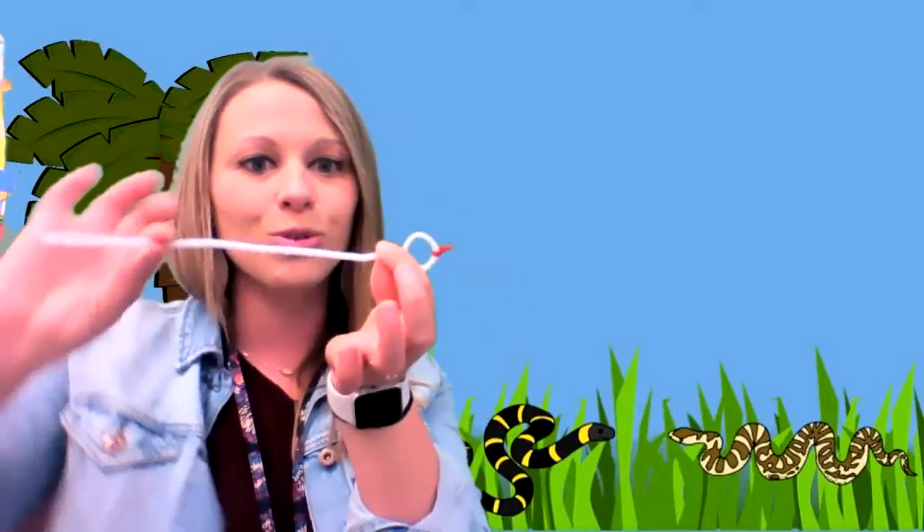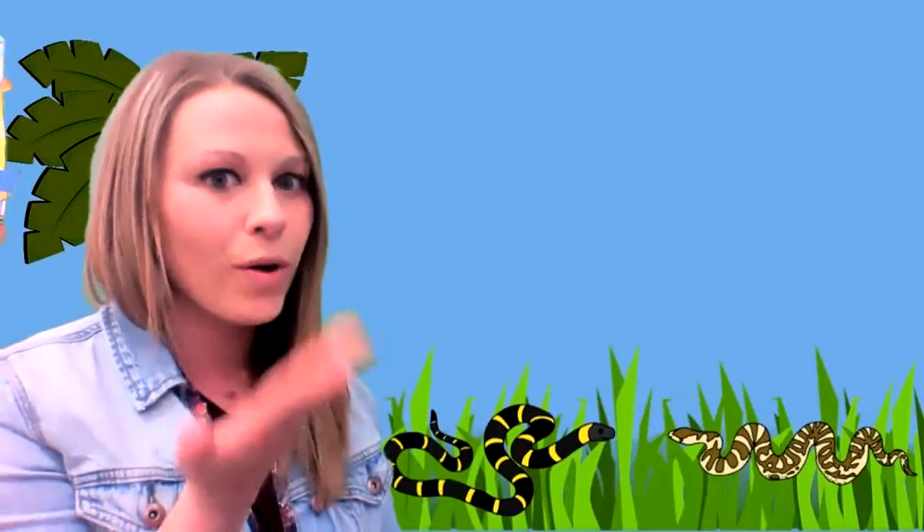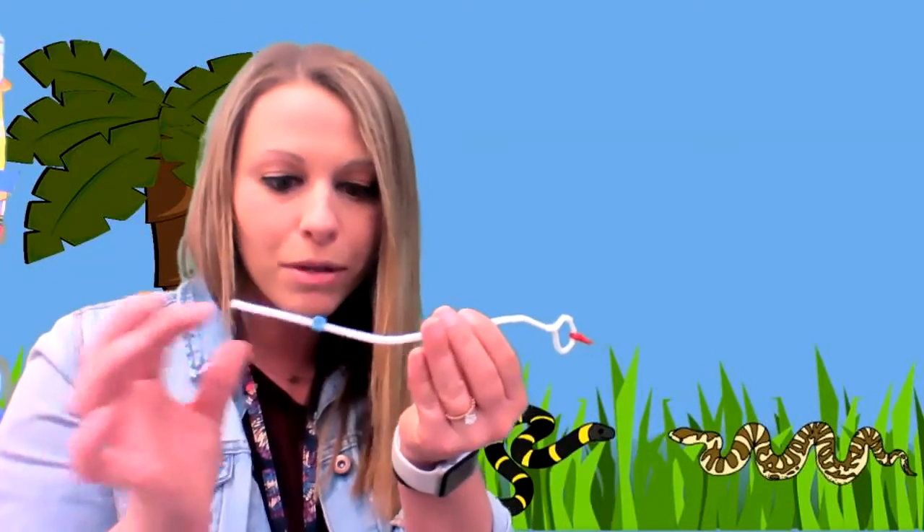Now I'm going to put some beads on to give it the body of the snake. I'm going to use black and blue beads. You can use one color or two colors, whatever you want. I'm going to make a pattern with it. So I'm going to take my beads and put them through the pipe cleaner and slide them down.